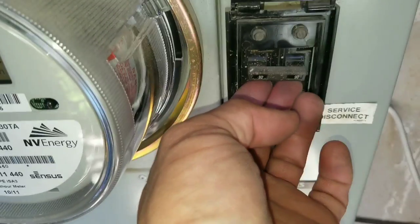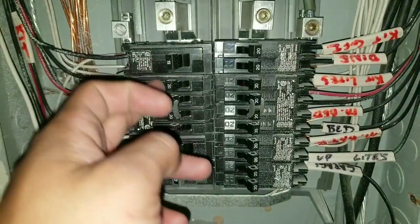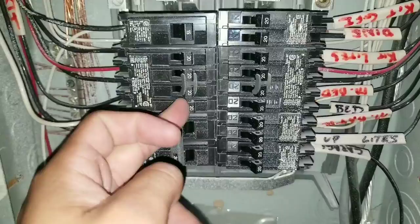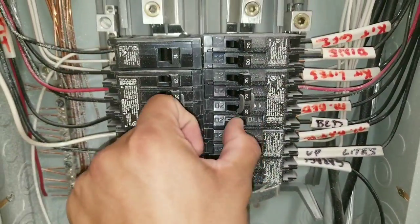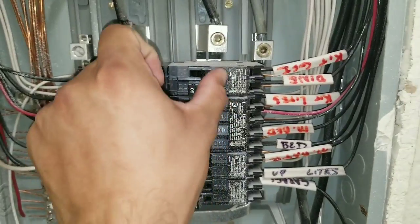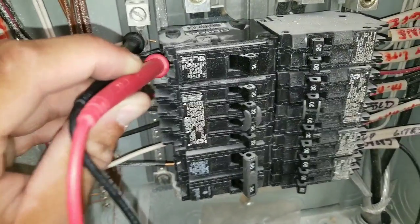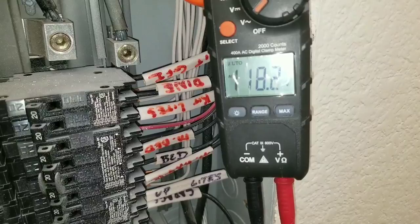We're going to turn our main breaker back on and then turn our breakers back to the on position. This is our replacement breaker, and you can see we do have the proper voltage necessary.